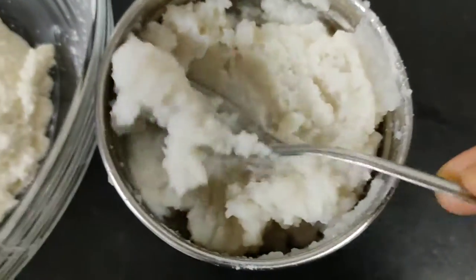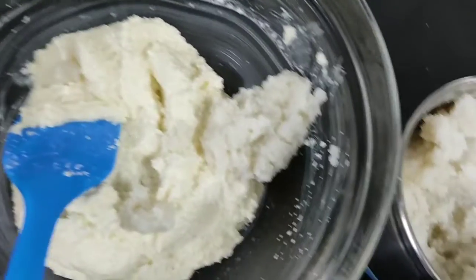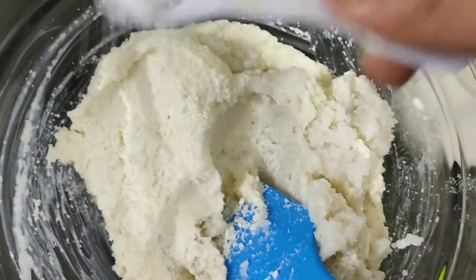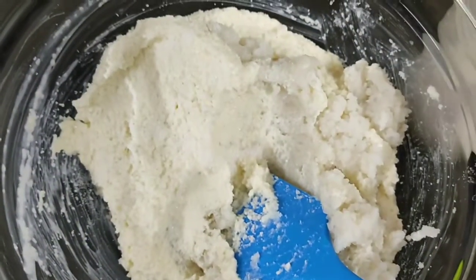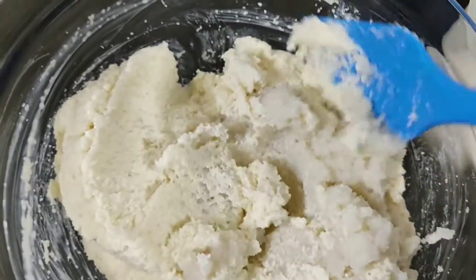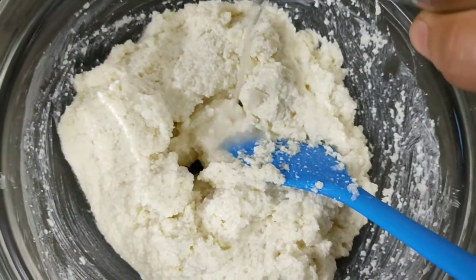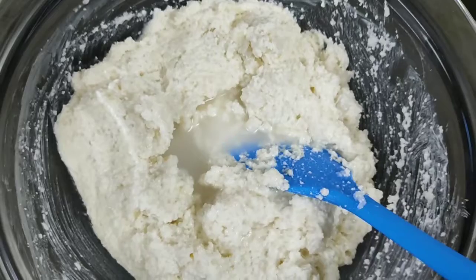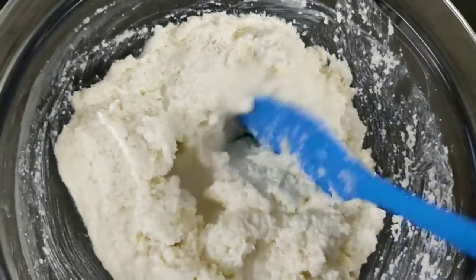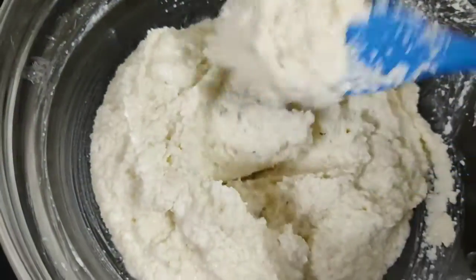Now we will put some water in the bowl. Mix the dough in a small bowl. We add the dough in and mix it in a nice way. We will add some water — not too much. Mix it in a good way and you can see the consistency that is needed.